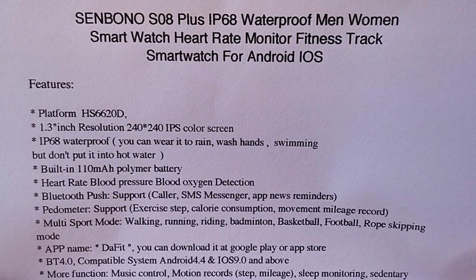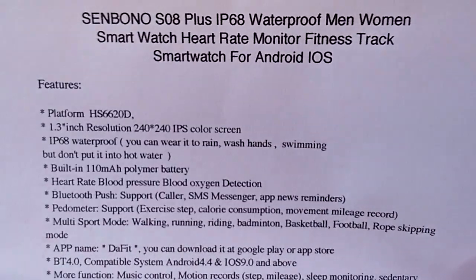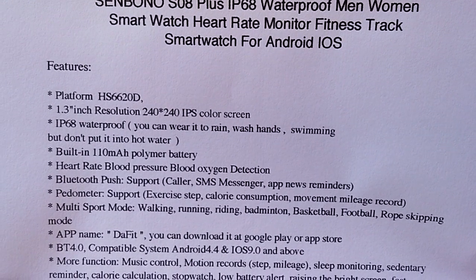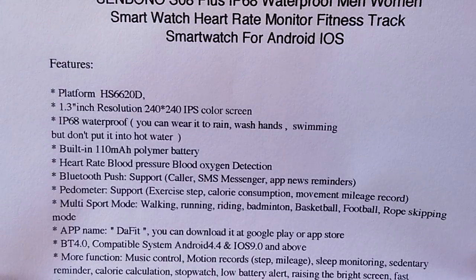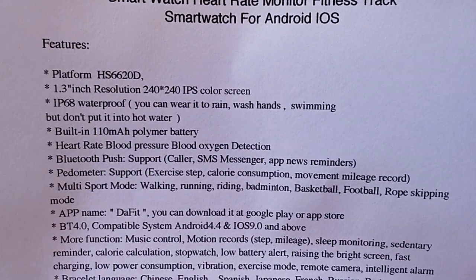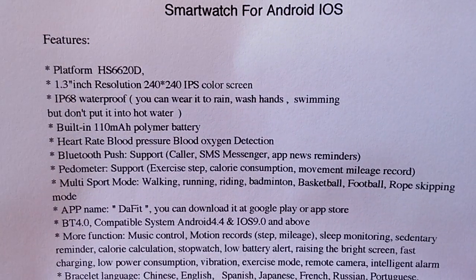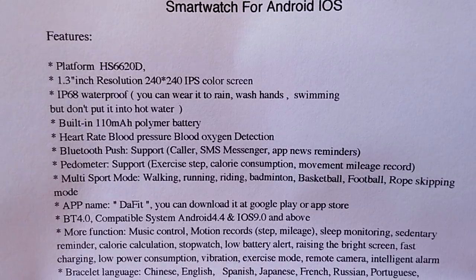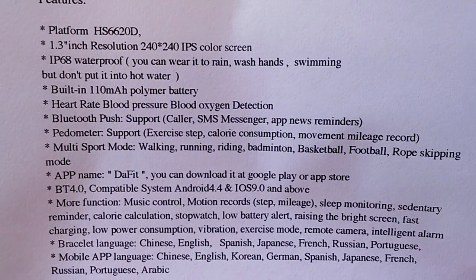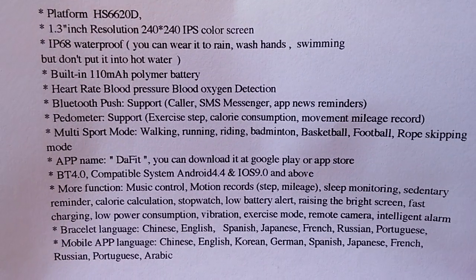It's got about a 1.3 inch 240x240 IPS color screen. Waterproof like we said, but don't put it in hot water. Got a good size battery, heart rate, blood pressure, blood oxygen detection, Bluetooth push support for basic calls and things tethered to your phone. We're using the DaFit tethering app, which is a common one we've done reviews on before. In the show notes below we'll refer you to some links so you can look at the app in detail — we'll just focus on the watch today.